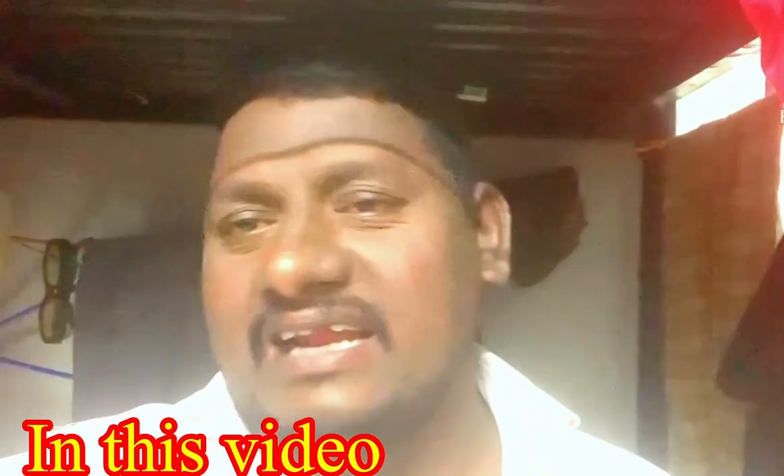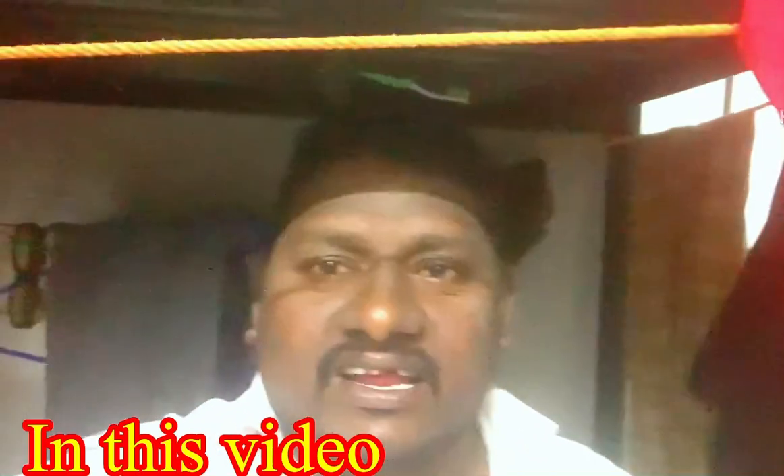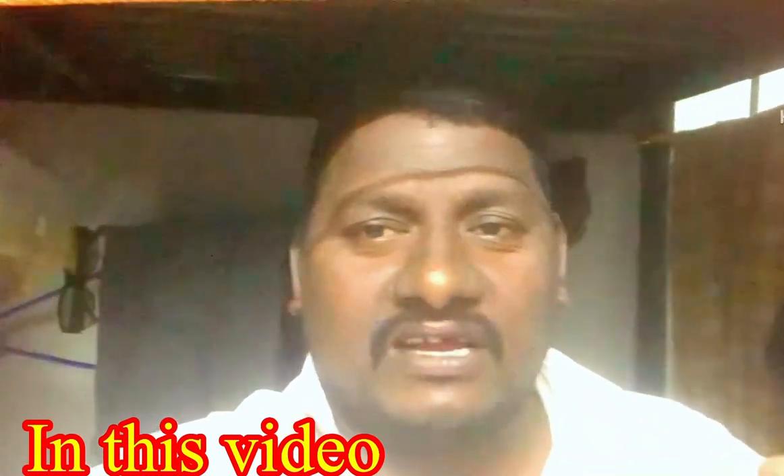Hi friends! Hello everyone! I am cooking with Janna. What is the best burger for you? What about KFC's burger?